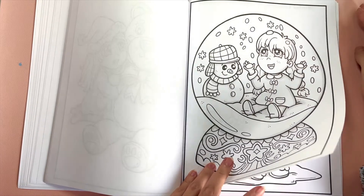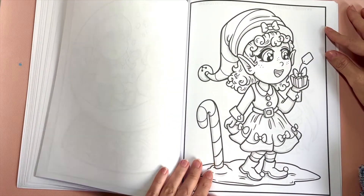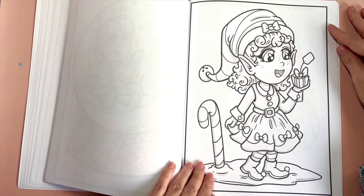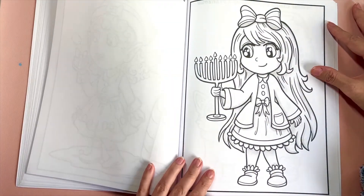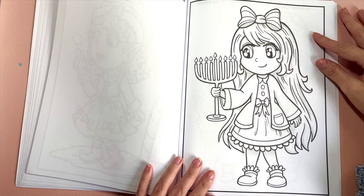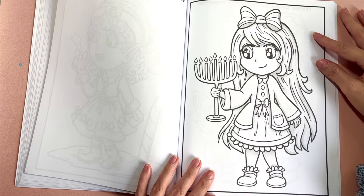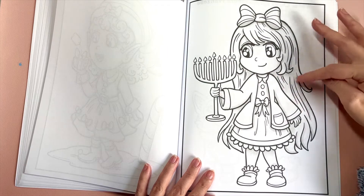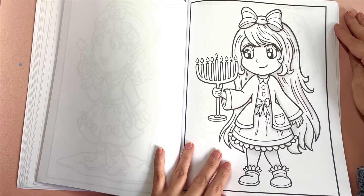We've got a little snow globe, an elf, and a little present. In both of my winter books I incorporated one Hanukkah page — I just felt weird not including it. So this is the one Hanukkah page in this book.